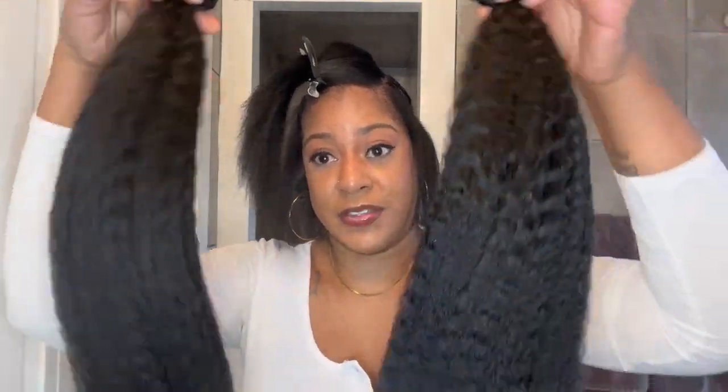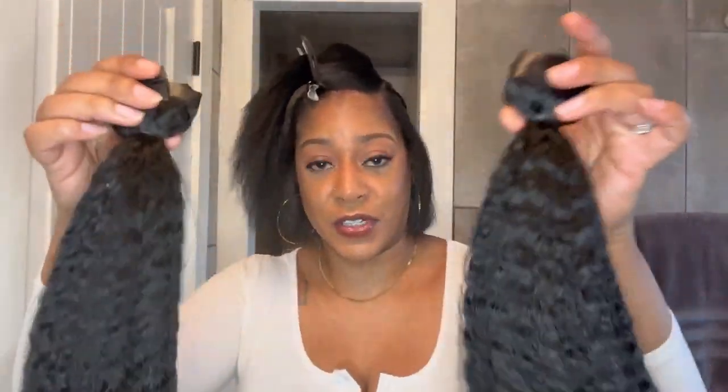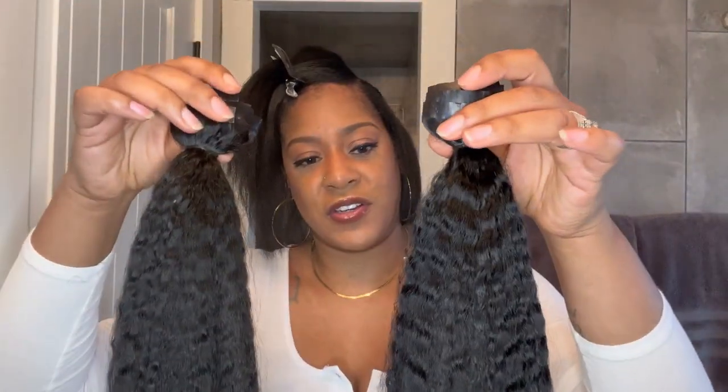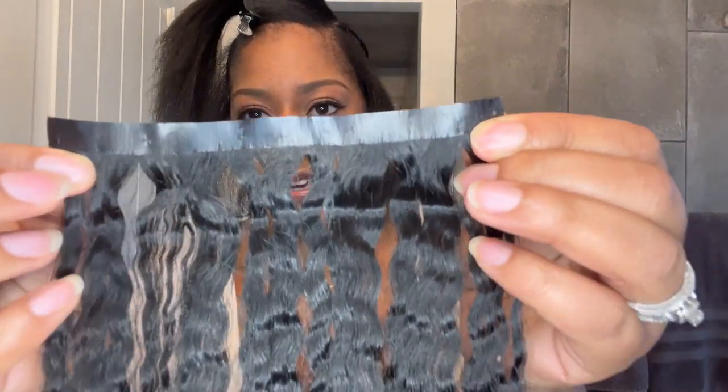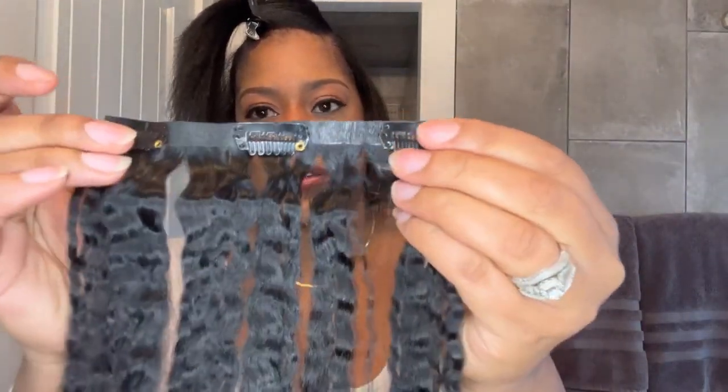Since I opted for the Kinky Straight clip-ins, there's a lot of hair on these. Each pack has seven pieces and each set of clip-ins is 120 grams. I got 20 inches in these — 20 inches for this texture. You can also select the origin, which I think is pretty interesting. I think I got Brazilian Kinky Straight and 20 inches. Each set was $61.20, which I would say is a steal. These clip-ins are pretty interesting because they are seamless — that PU technology makes them super flat and seamless — and they do have those clips on the back.